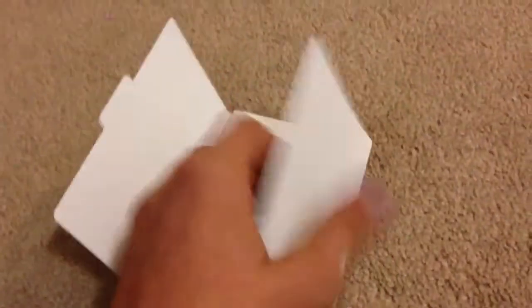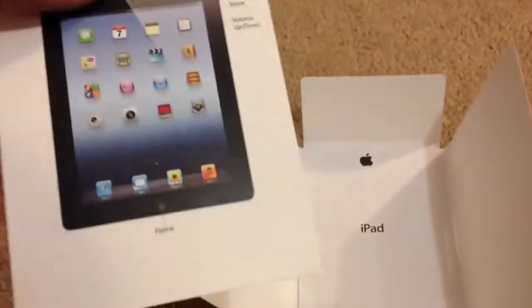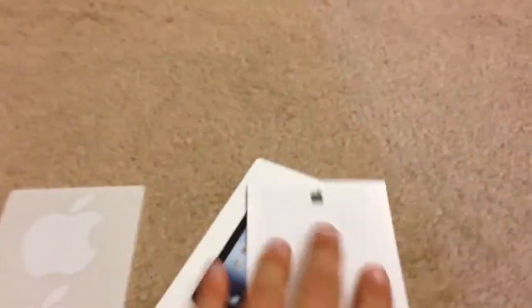And then the final thing — designed by Apple in California. Flip this over and you get all the good stuff. Right here is the iPad information, just a general description, buttons and stuff like that. There's the important product guide and the Apple stickers. So I'm going to push this aside and kind of show you everything that you get in the box.